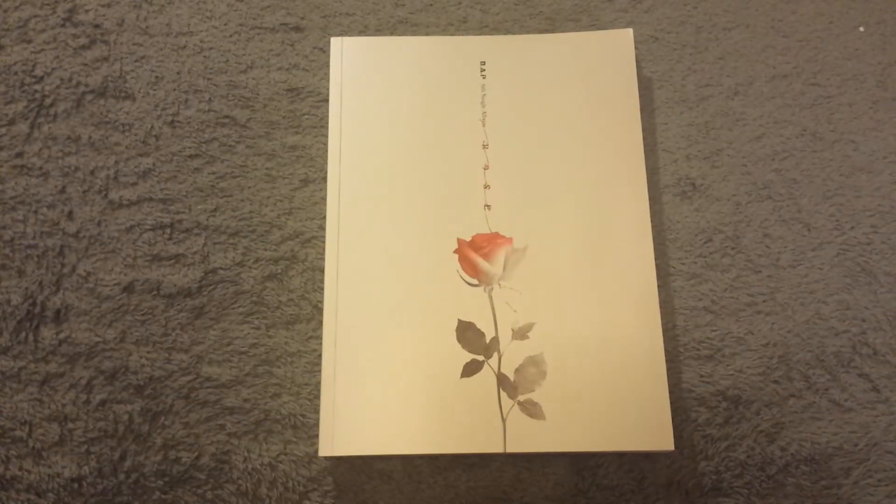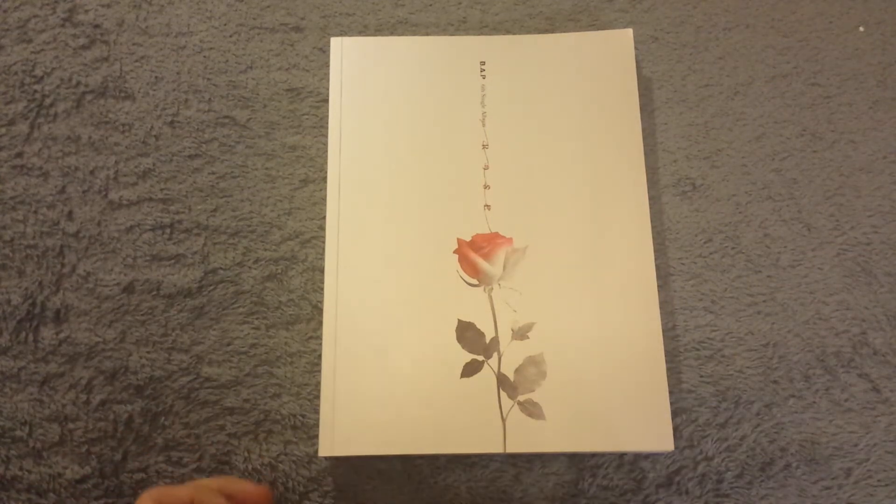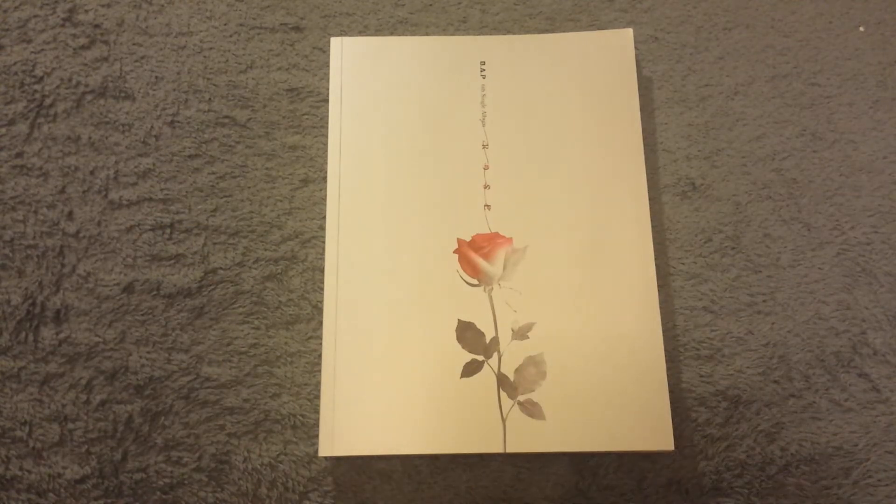Hey guys, for this video I'll be doing an unboxing slash review of BAP's sixth single, 'Rose.' This was released about a month or two ago — I got it a little late but I've been meaning to get it since it came out. There are some other things I've been meaning to get as well, but I wanted to make a bigger order to have a batch of albums.